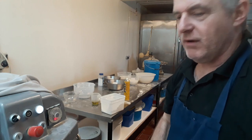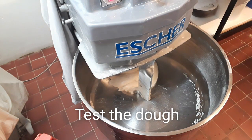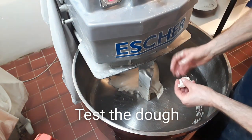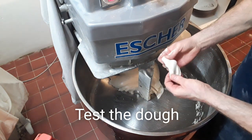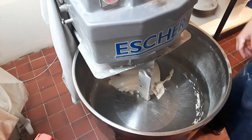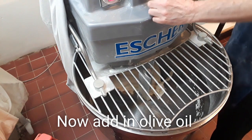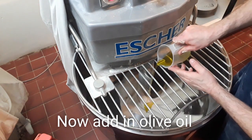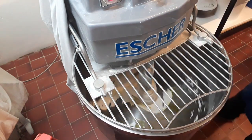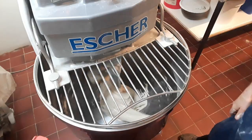Right guys, I think it's ready. We'll have a look — a bit of water on your hands, do the old stretch test. That's ready, so put it back on for one minute. And now you're adding your olive oil. Right, that's now ready.